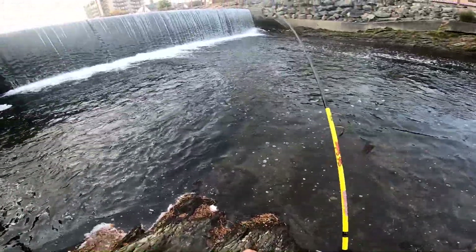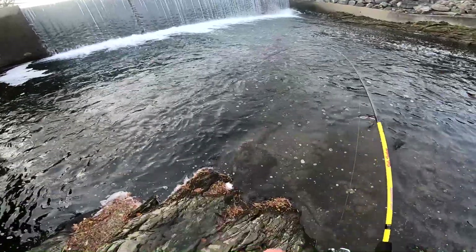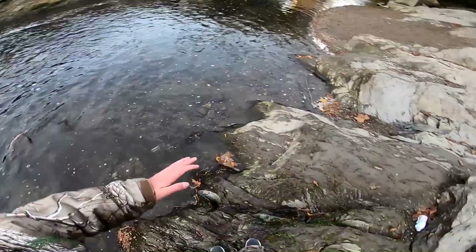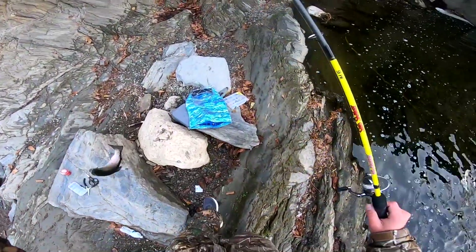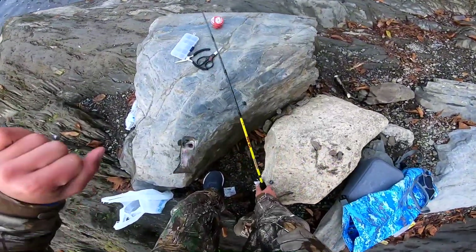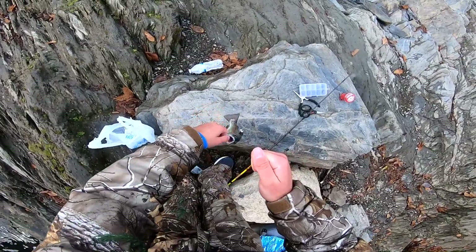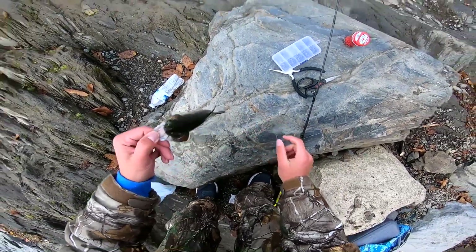There we go! Look at that — first cast! Wow, look at that rainbow. That's a nice rainbow too. Oh shoot, I forgot my net. But look at that — that was quick, that was instant!